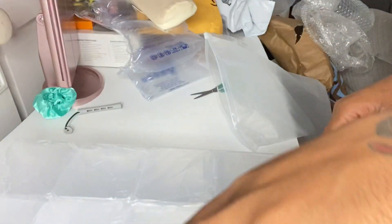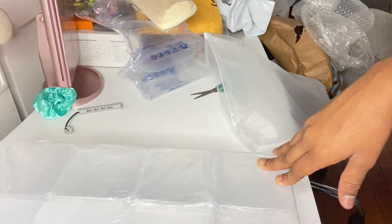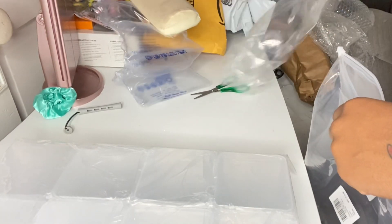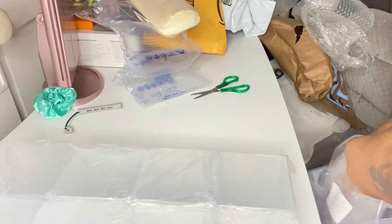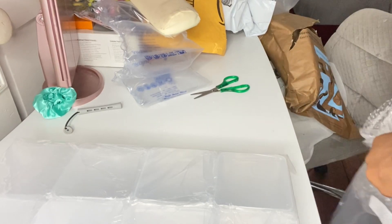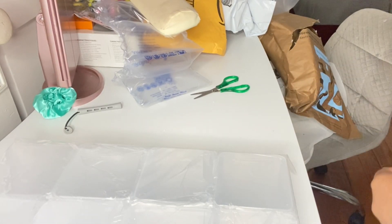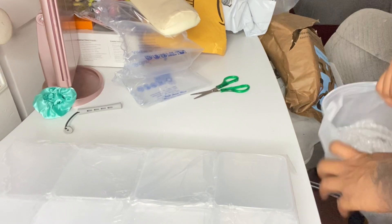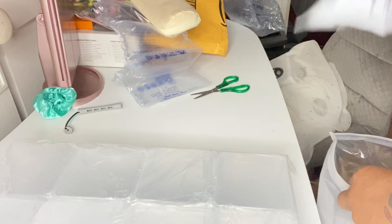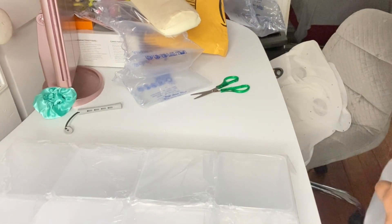I'm going to be doing a few more unboxing videos because I have more stuff coming in for my business. I ordered some jewelry and I'm waiting for those to come in — they're super cute. I'll make an unboxing video once I get those. Not sure how long delivery will take, but hopefully it'll be quick.